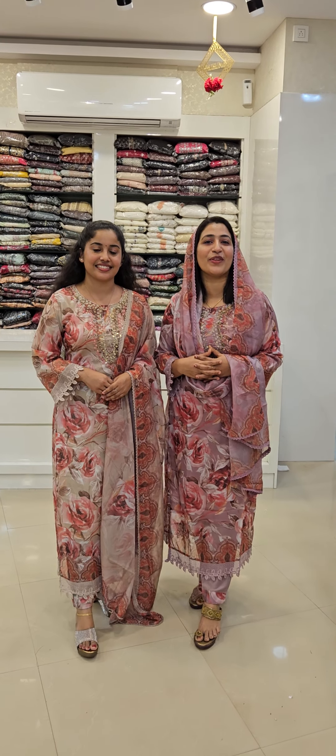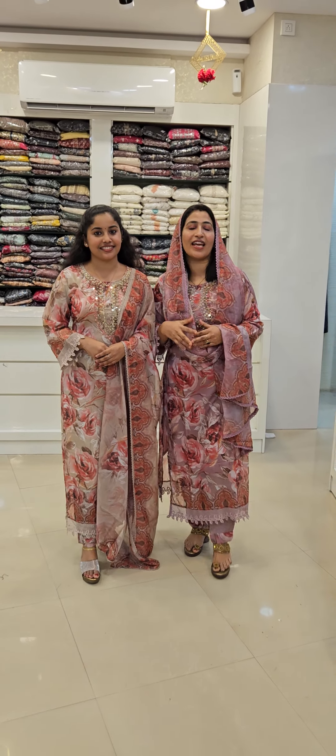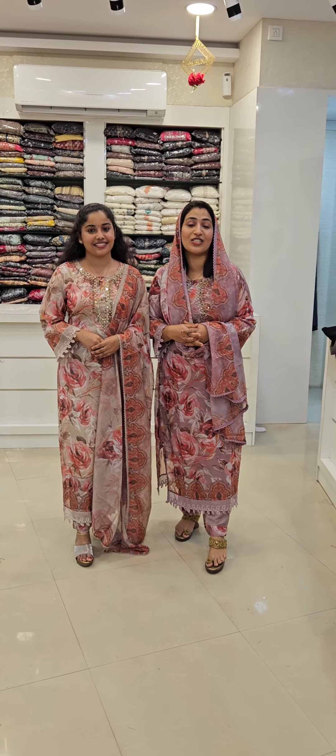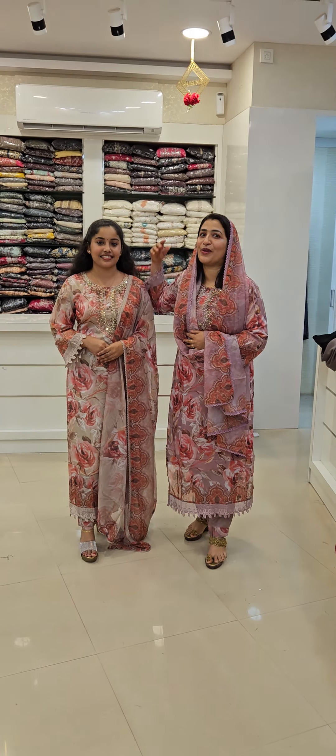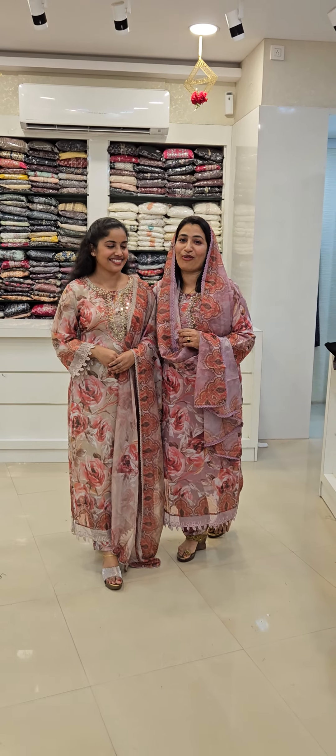Hi Friends! In this new video I'm going to introduce you to a super budget-friendly Pakistani salwar. I'm going to show you all about it.